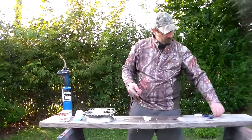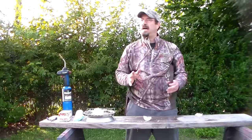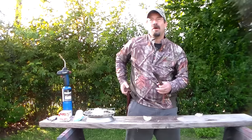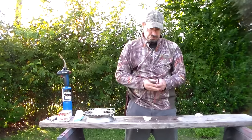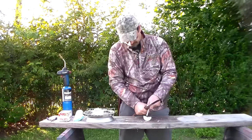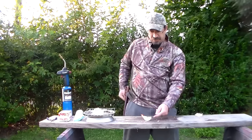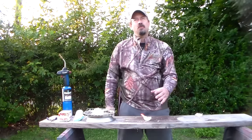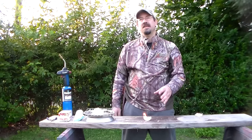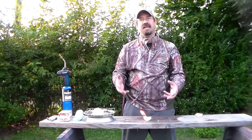You'd be able to light this with a cigarette lighter pretty easily — just put a flame to it and that cotton will catch. But it will also work really well with a ferro rod, which is what I'm going to do with it today. Just one shot there — I ignited that dry cotton. And with that paraffin wax on there, this thing will burn for a pretty good amount of time, definitely enough to get your smalls and your kindling ignited.